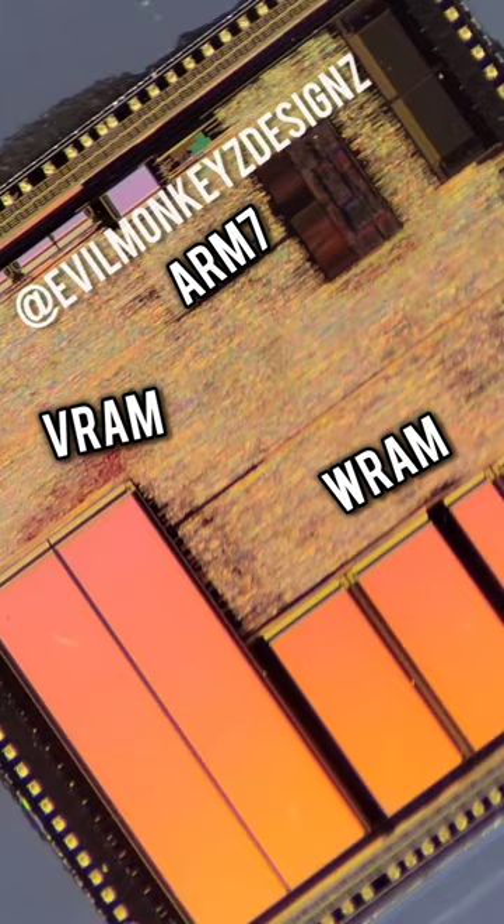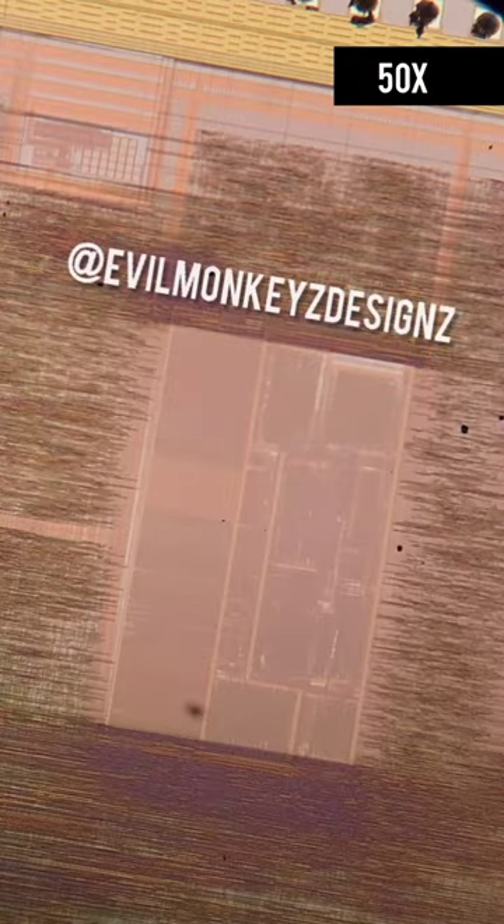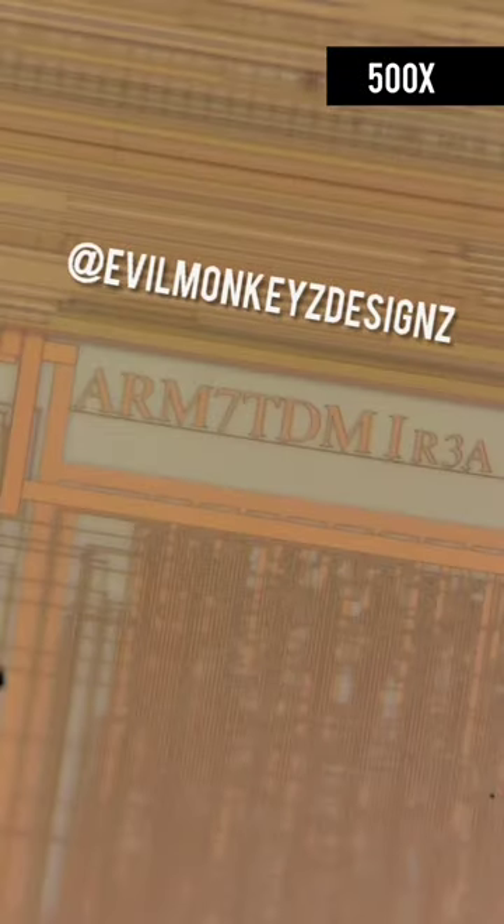The big blocks are the WRAM and the VRAM, and the smaller rectangle in the sea of wires is the main processing core, the ARM7 TDMI.